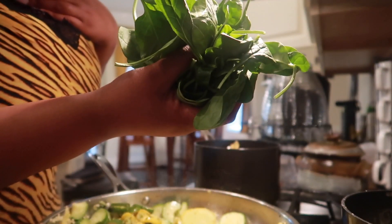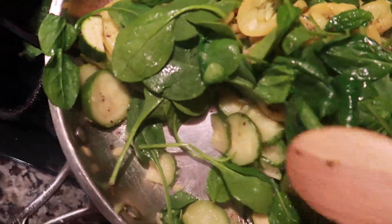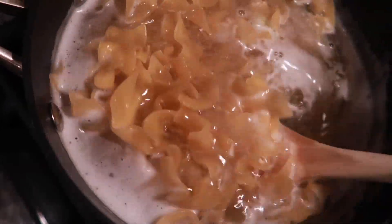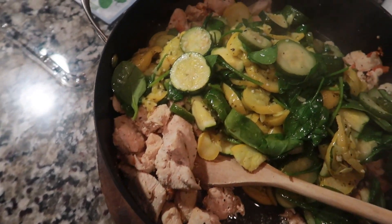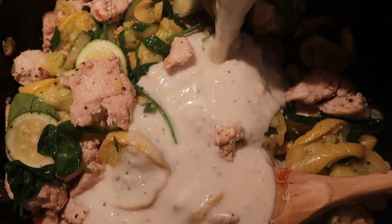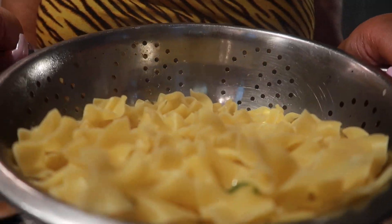Get your egg noodles — the water should be boiling by now — and drop them in. Add a little more salt and stir lightly. Add spinach into the vegetables now that they've cooked down to the consistency you want; it will take absolutely no time for the spinach to cook down. Once your noodles are finished, take your vegetables and add them into the chicken. Look at how beautiful these colors are!